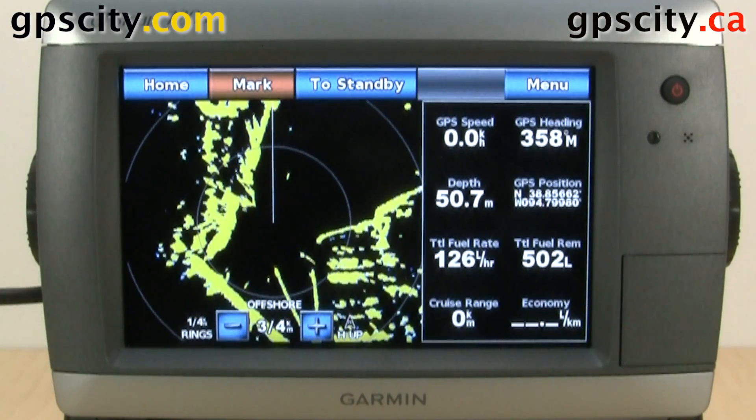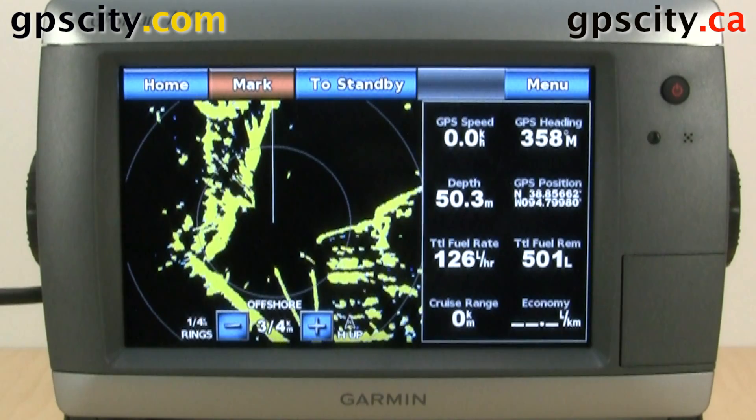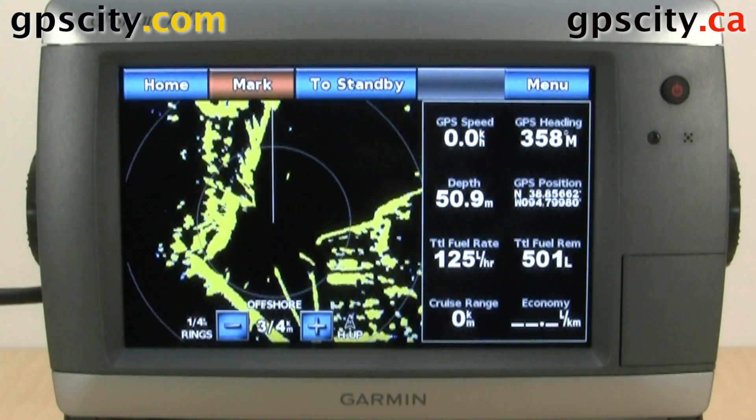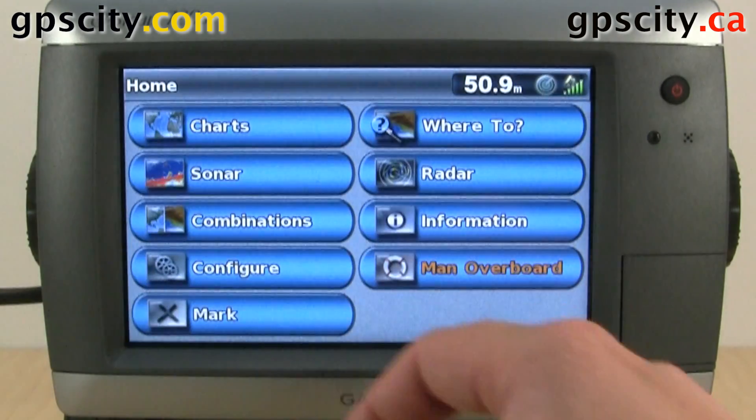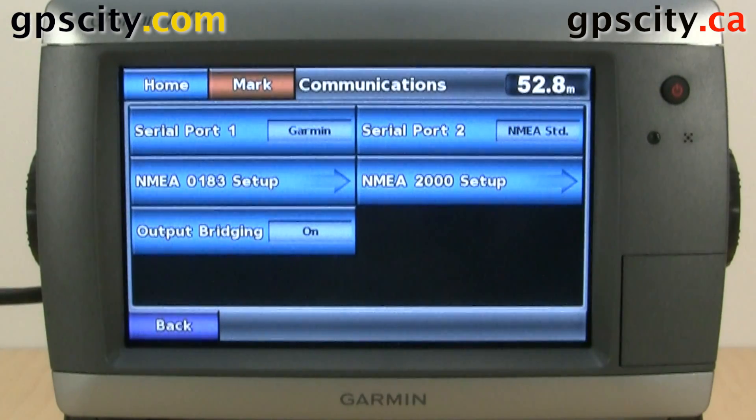Today I'm going to show you the communication settings of the GPSMAP 700 series. We're looking at a 720S for this example. So let's go to our home and then configure and then communications. There are a few options in here.